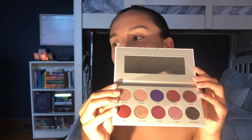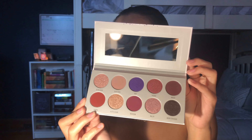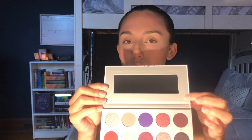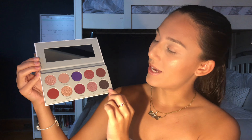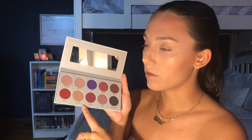When you open it — oh my gosh, it's so beautiful! It's so fun for fall. I love how there's a nice mirror, and I also love how the shade names are labeled right next to each shade instead of on the back. That gets me so annoyed when they're on the back — I really enjoy when shades are labeled right next to the eyeshadow color.